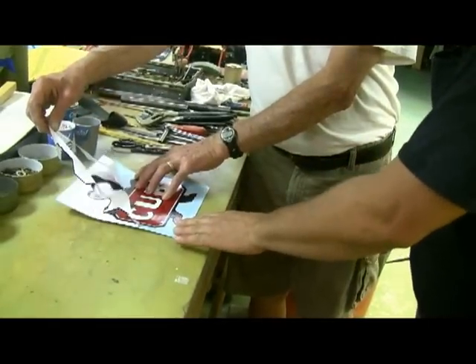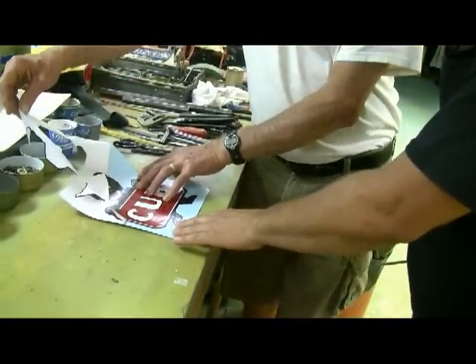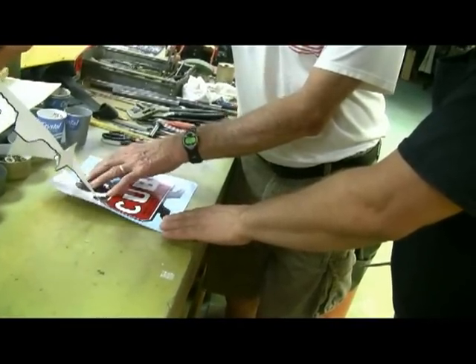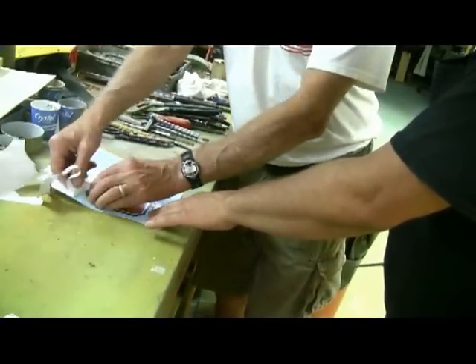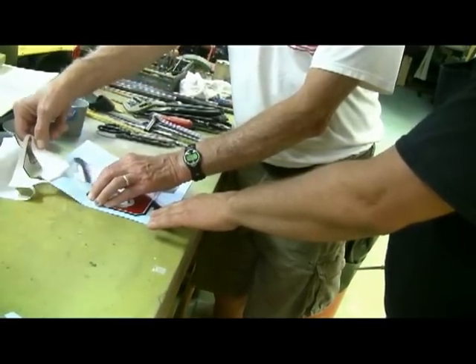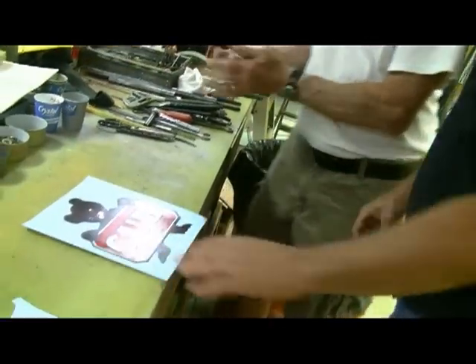If they were able to cut that like that, they should have been able to make the transition with a cut on the back of that paper, you know. It would have been really nice instead of us having to peel all this off and start all over again.